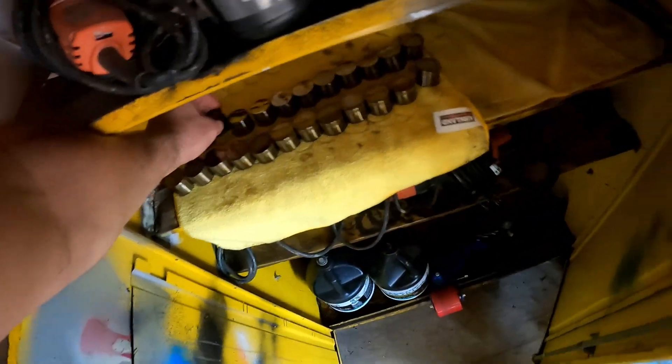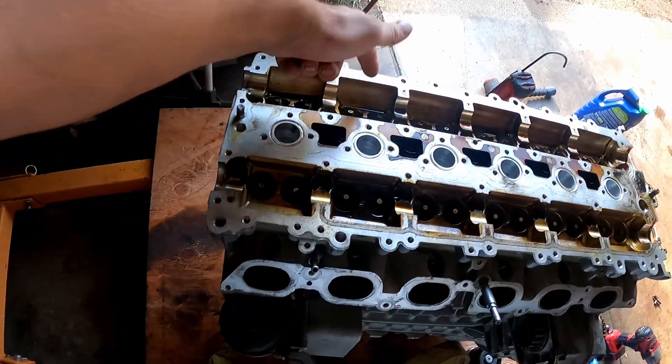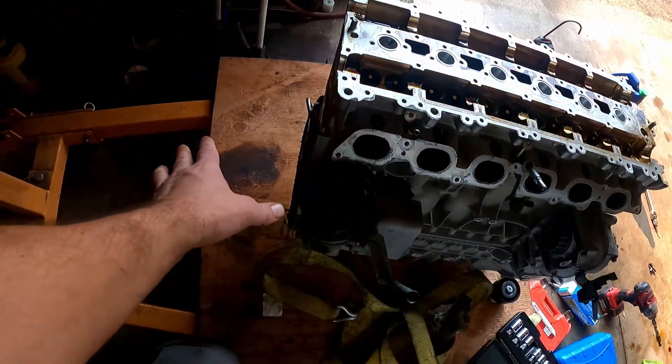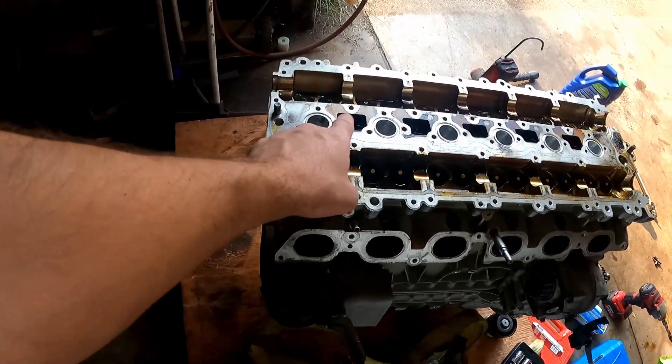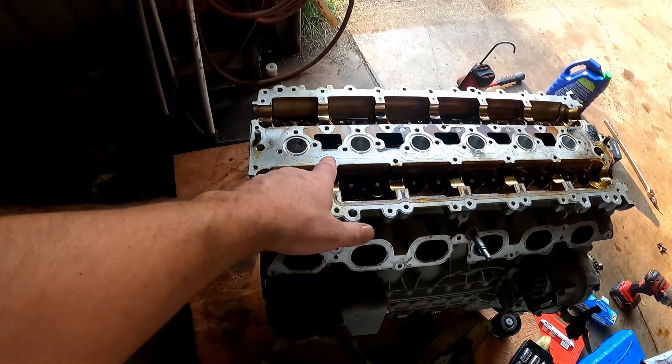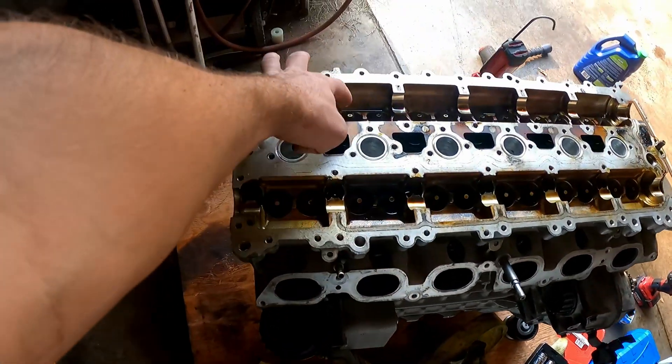So my guess is this engine had a burnt valve. The guy said it was running good but had a misfire. Judging by that tappet there — this is cylinder one here on this side, on the passenger side — the cylinders are one through six. This tappet here on the exhaust side, the first tappet head was burnt.